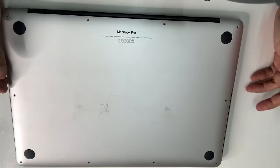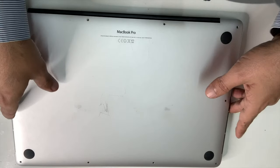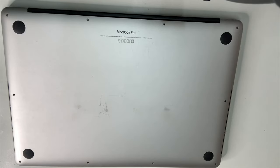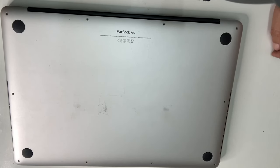Hello everyone, Tamir Radwan again from TLP Group. Today I'm going to show you how to speed up your old MacBook Pro — 2015, 2016, 2013, 2014, whatever Mac Pro or Mac Air you have. After using this 2015 model for almost four or five years, I find that it's quite slow and it heats up from time to time, especially because I'm a photographer using Adobe Premiere, Photoshop, and Lightroom.